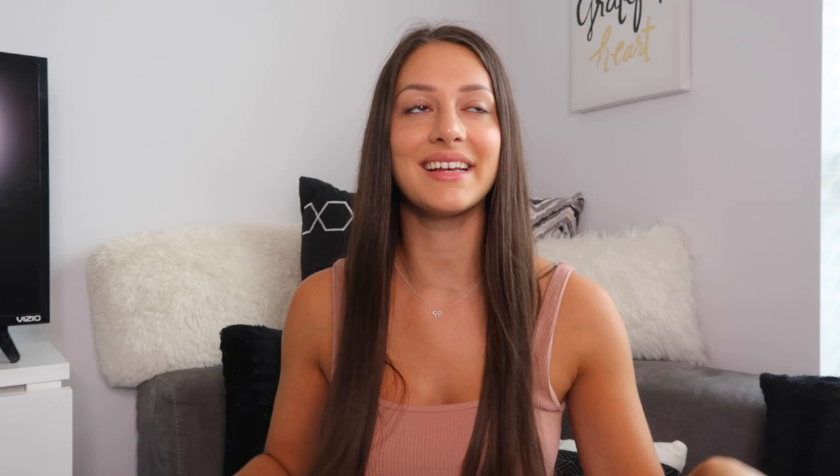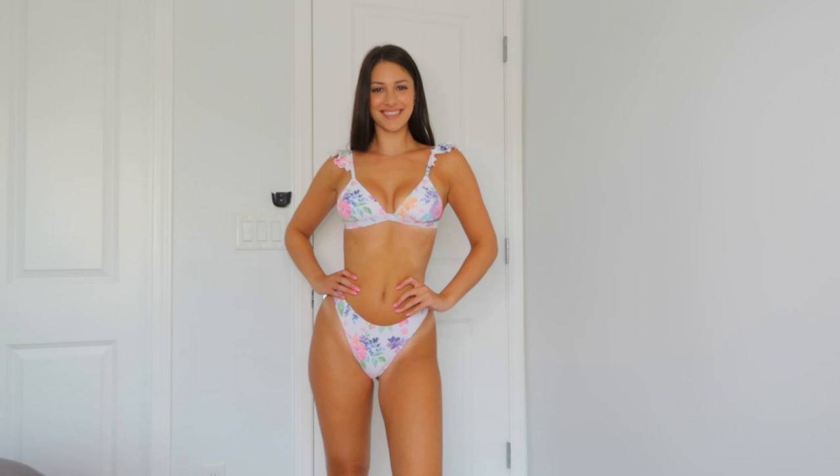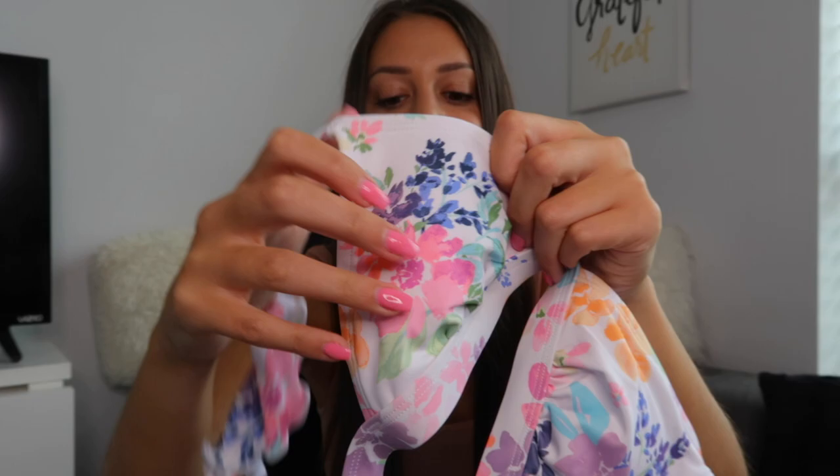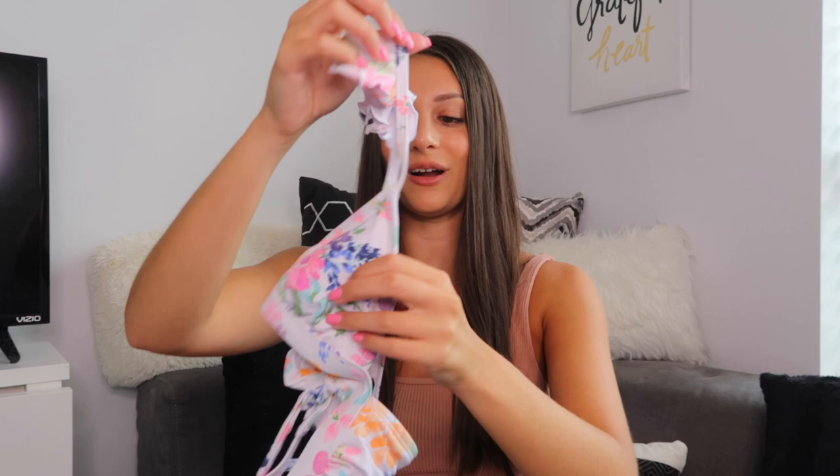This next bathing suit I think is my favorite one in the entire haul. I got this in an extra small — it's a really pretty floral and white triangle style bikini. What I love most are the straps; it's just so girly and feminine. The back is a tie back, and up close the pattern has kind of a watercolor vibe — really preppy and girly. It also has removable pads. The bottoms are high leg, more of a mid-waist, with a cheeky coverage in the back.